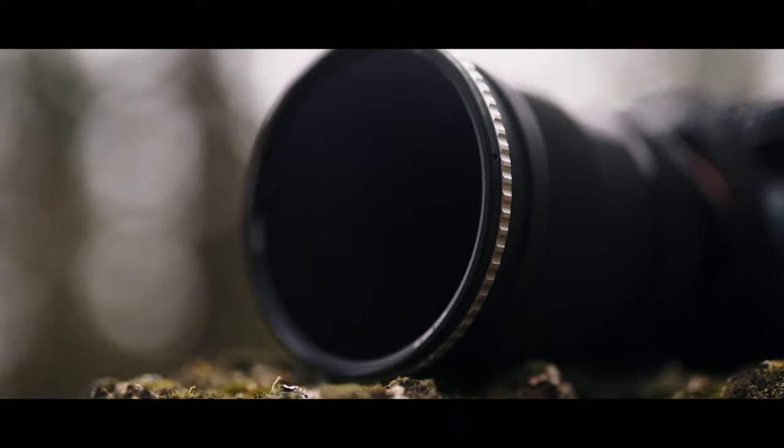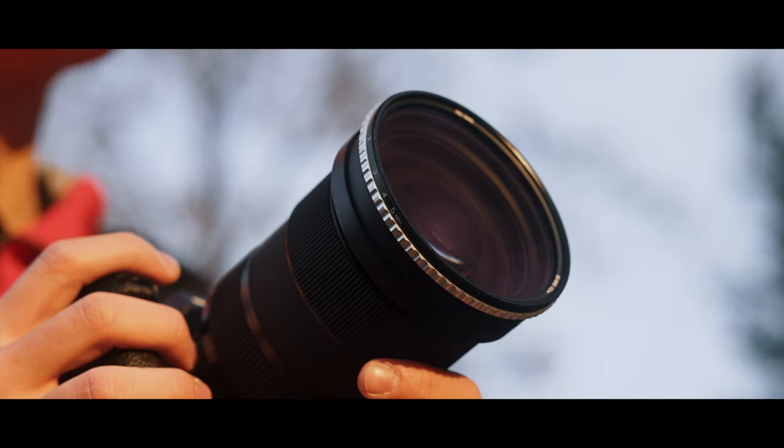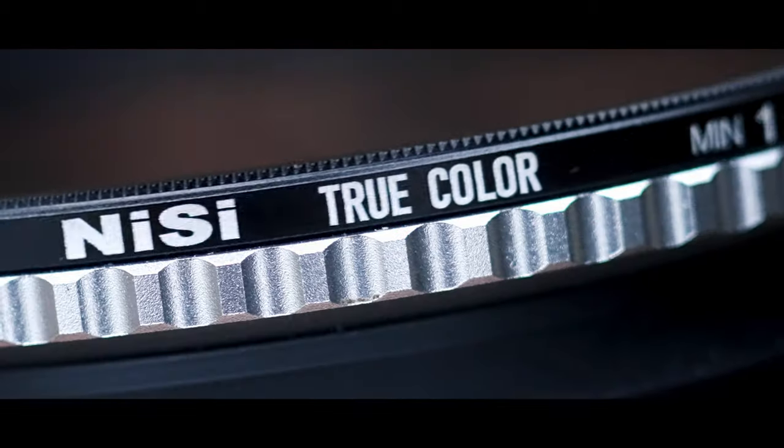With its full metal design, effortless stop value changes, and True Color Technology, this filter was engineered to create without limits no matter what environment you're shooting in.